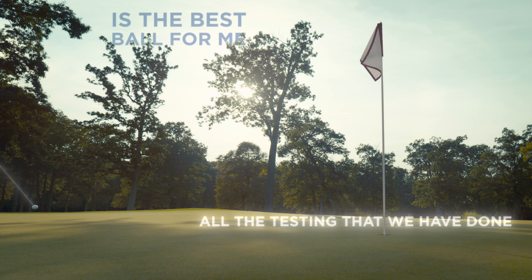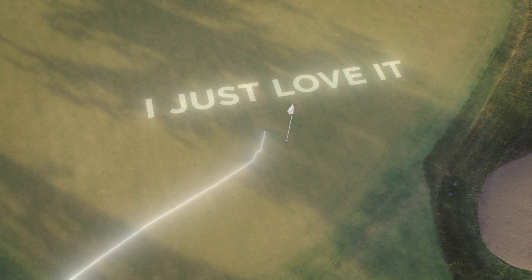I know that Pro V1X is the best ball for me. All the testing we've done, I just love it.